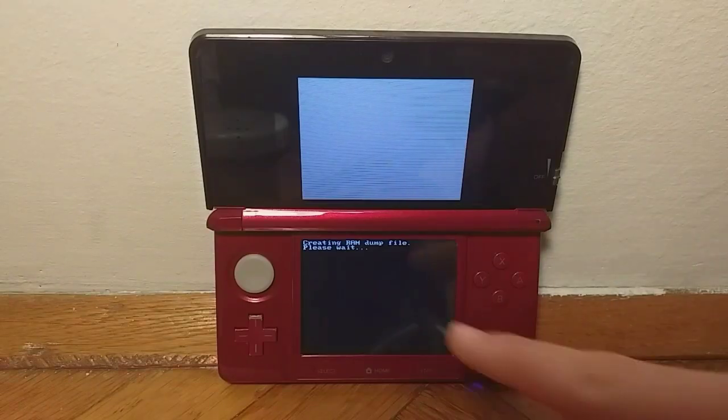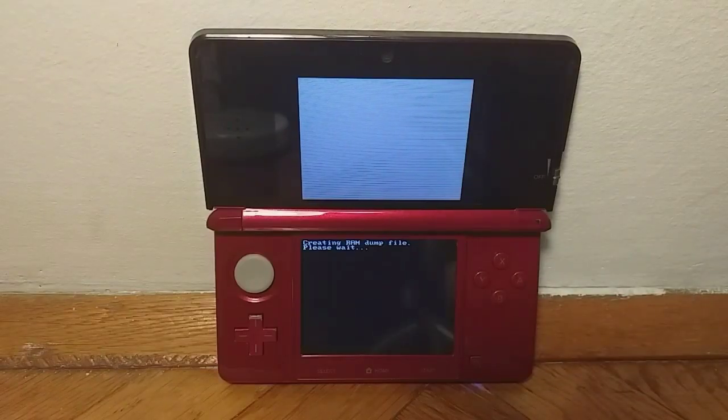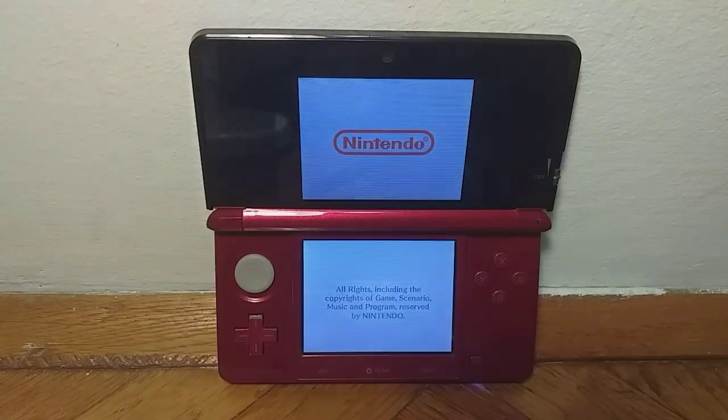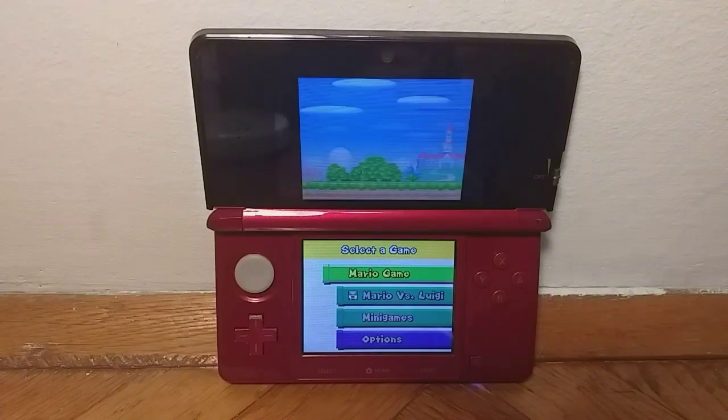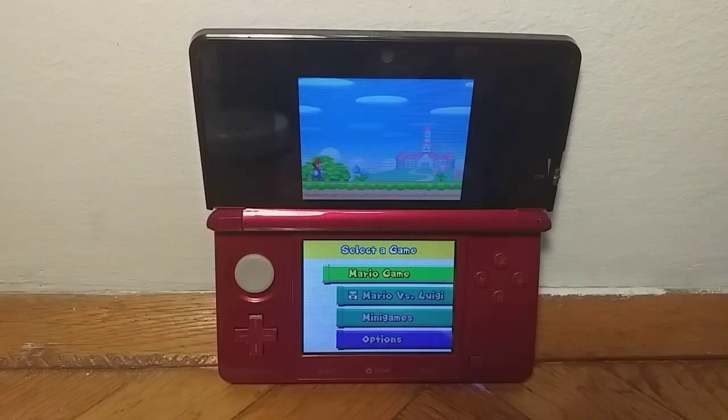This 'creating ROM dump file' step might take a while, so you just want to wait for it to create that. After everything has been finished, you will be able to play your game, as you can see. Thank you guys so much for watching this video. If you liked it, be sure to leave a like and subscribe for more videos like this one, and I will see you guys in the next video.